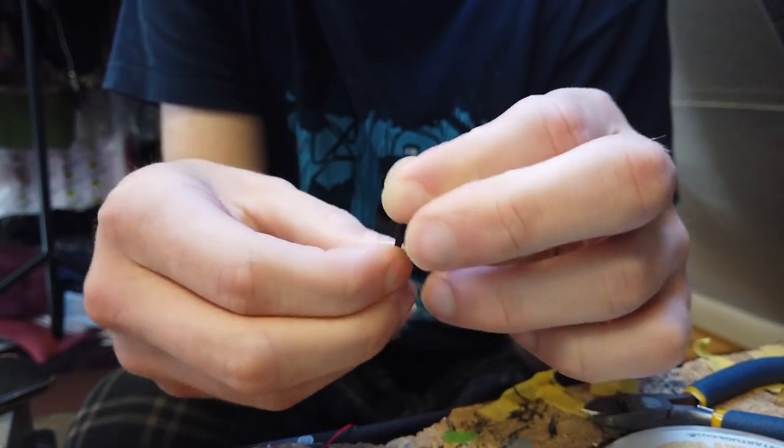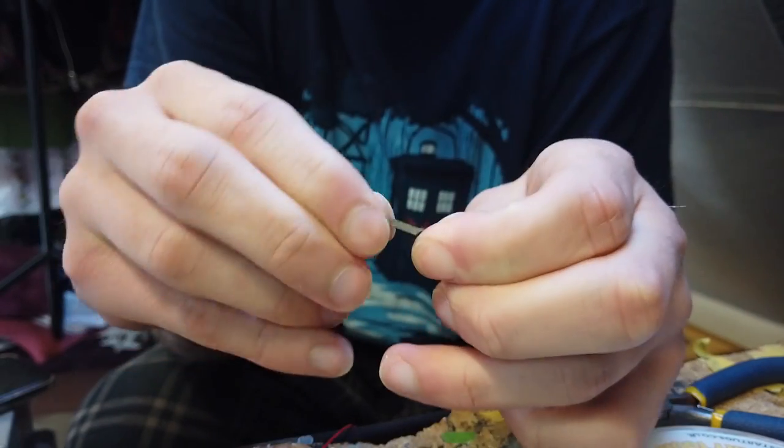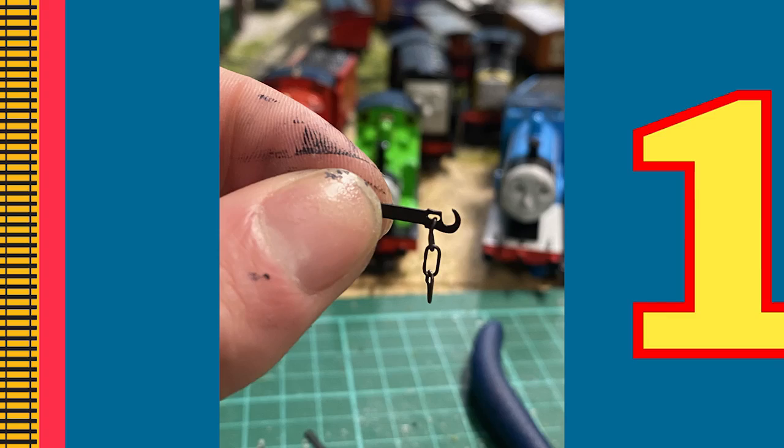Then attach the final one to the coupling hook via the small hole behind it. A worthy note is that some chain-links do come pre-assembled, however some do not — you might find you don't even have to do this process yourself.